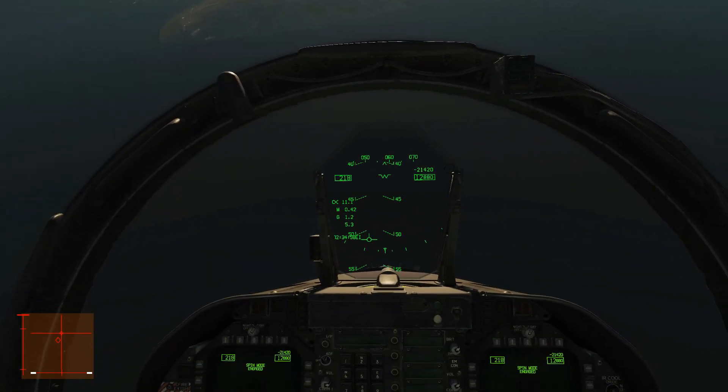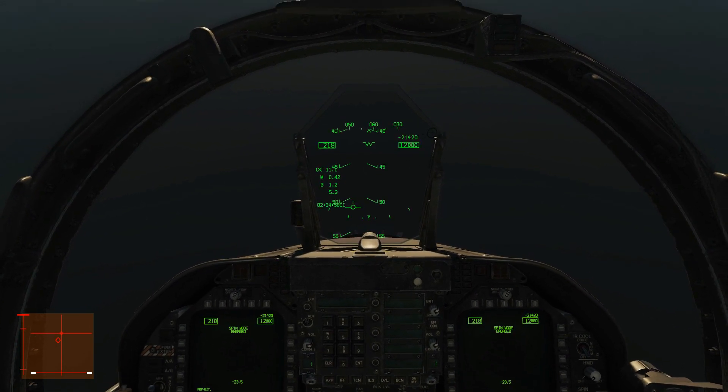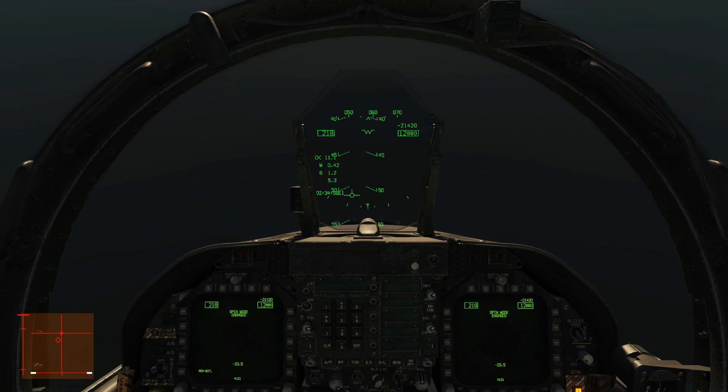So if I did that low down, I don't think I'd have enough time. Why don't we try that now? We're still at half that altitude, about 12,000 feet — let's see if we can recover from there.